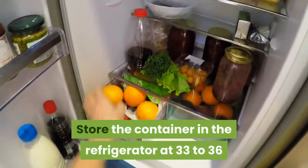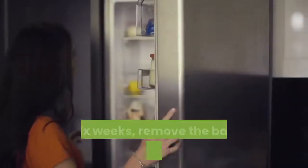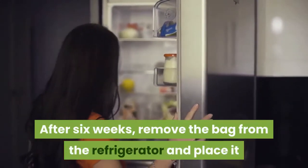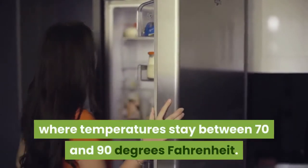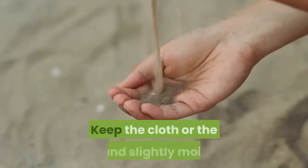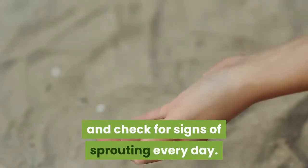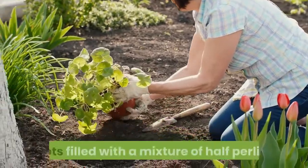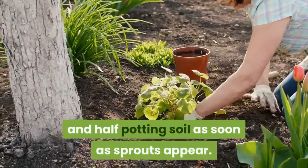Store the container in the refrigerator at 33 to 36 degrees Fahrenheit for six weeks to chill the seeds. After six weeks, remove the bag from the refrigerator and place it where temperatures stay between 70 and 90 degrees Fahrenheit. Keep the cloth or the sand slightly moist and check for signs of sprouting every day. Plant the pistachio seeds in nursery pots filled with a mixture of half perlite and half potting soil as soon as sprouts appear.